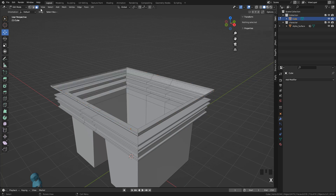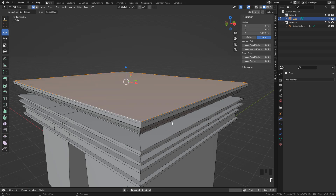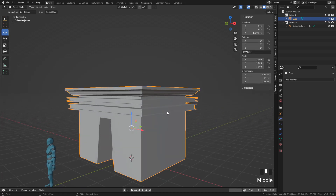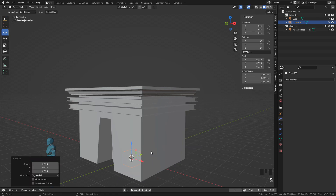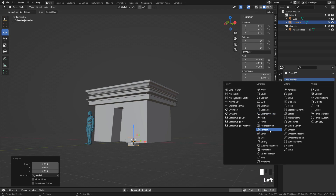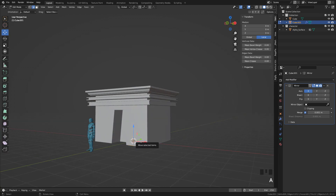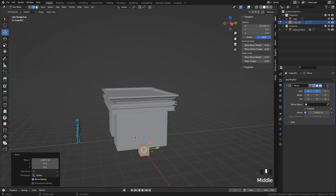I'm going to delete these faces. By pressing F we can fill a hole, and now press I to Inset, then E to Extrude. To create the columns, I created a cube. And since this is a symmetrical model, we can add a mirror modifier. In this case I'm going to use the X and Y axis.